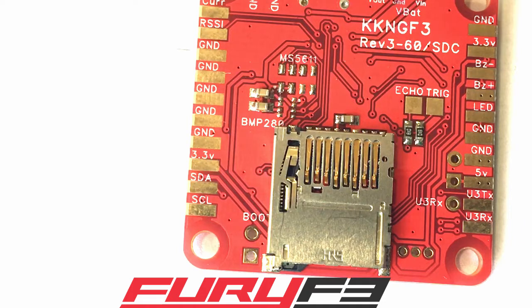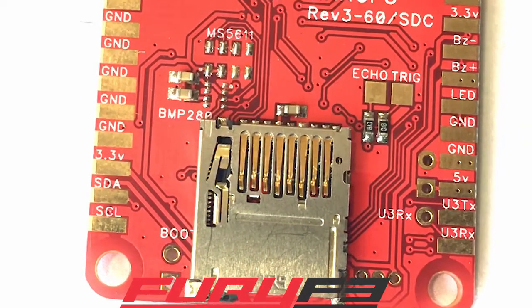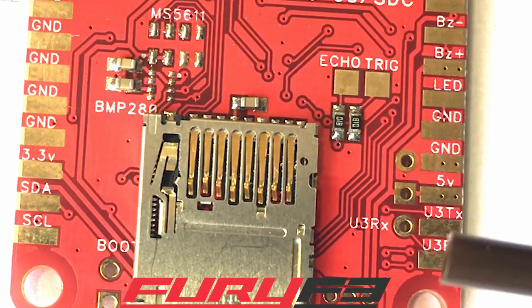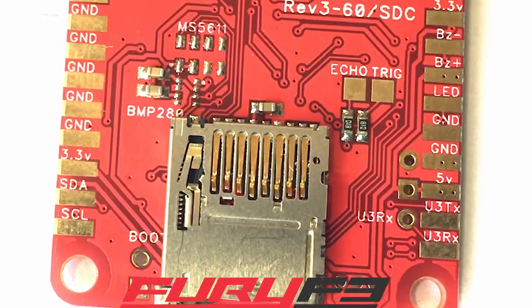If you're going to do your buzzer, it goes here — negative, positive — boom, your buzzer's done. If you're going to do LEDs, I'm talking about the WS2811 or WS2812 programmable LEDs — they run off five volts. So there's your LED signal plug right there, and then you need to connect to a ground and five volts from anywhere on the board.